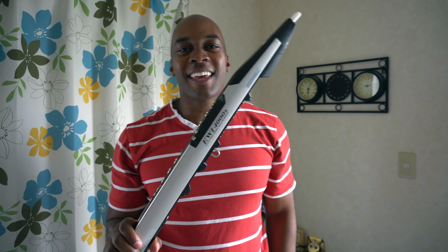This is the Akai EWI 4000S, and it is not as easy to play as I thought it would be.